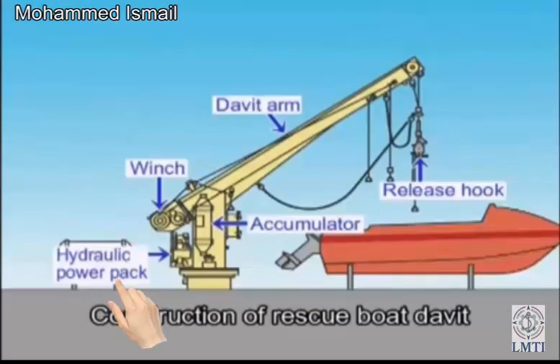Hydraulic Power Pack. Winch. Winch Accumulator.